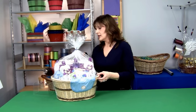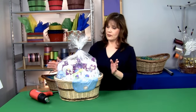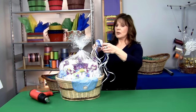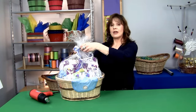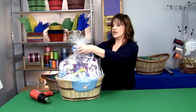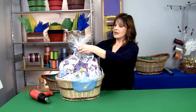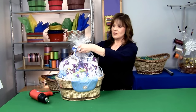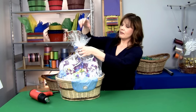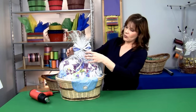Once you've gotten the shrink down to your liking, all you need to do is take a bow. You can take a pull bow, make your own out of raffia, curling ribbon — any kind of decorative ribbon is great. Just use your creativity, and that will help make your gift baskets have a more professional look.